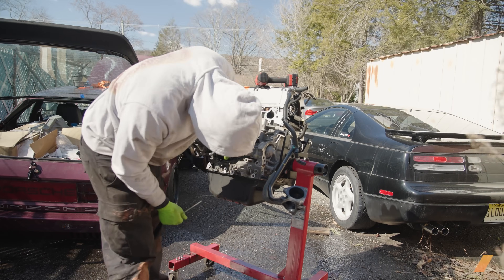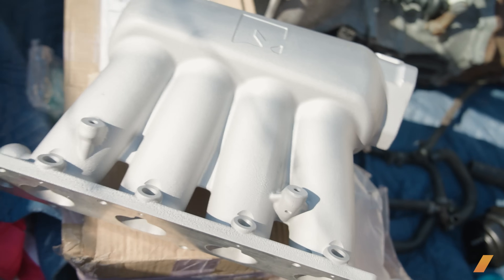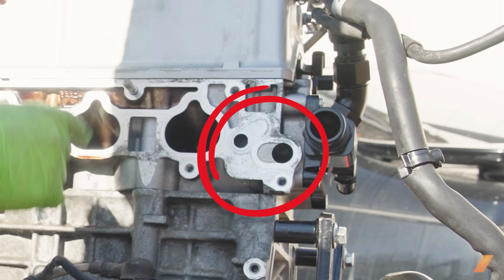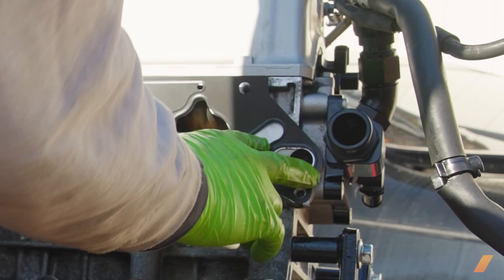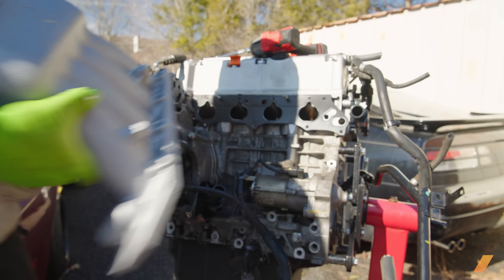Normally there is one more coolant passage you have to install to reroute coolant from the back of the intake manifold. However, this K-Power Industries rear-wheel drive intake manifold already has it built in. Cleaned off some of the surface, put the new gasket on, made sure the passages are nice and clear — and then I hit a snag.